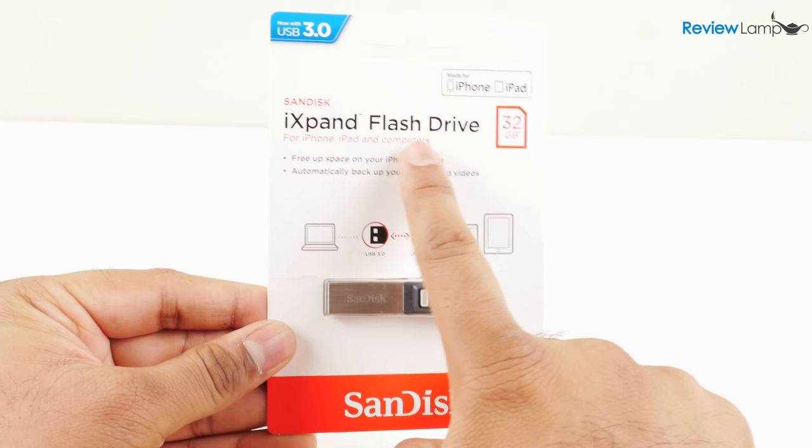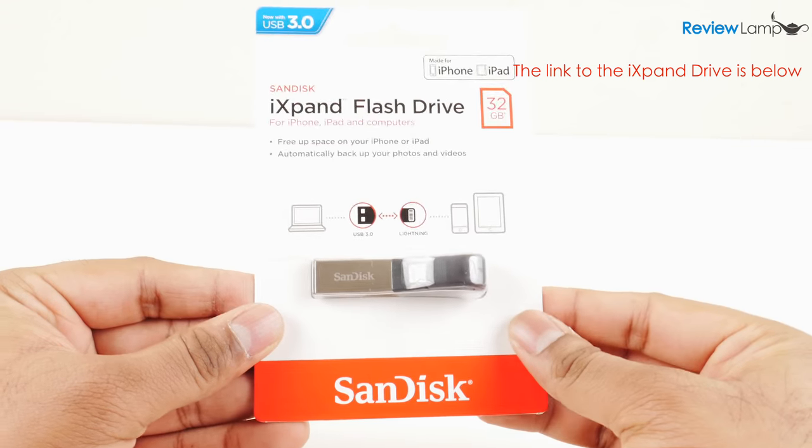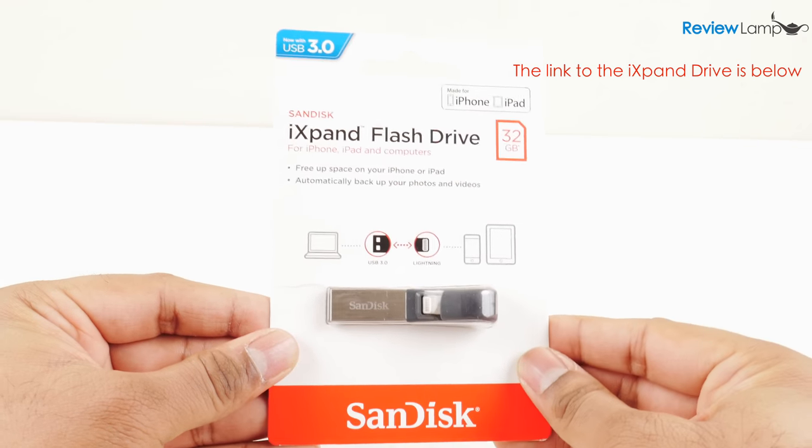Today I'm looking at the extremely innovative SanDisk iExpand Drive flash drive for iOS devices. The problem with iOS devices has always been transferring pictures and videos to other devices.